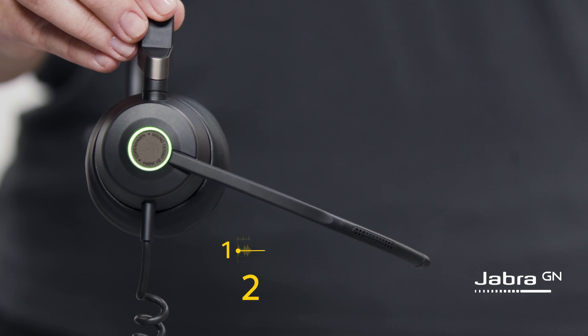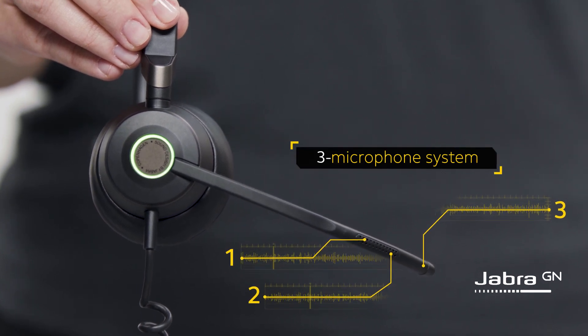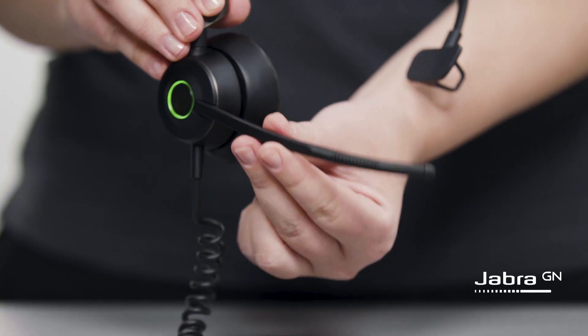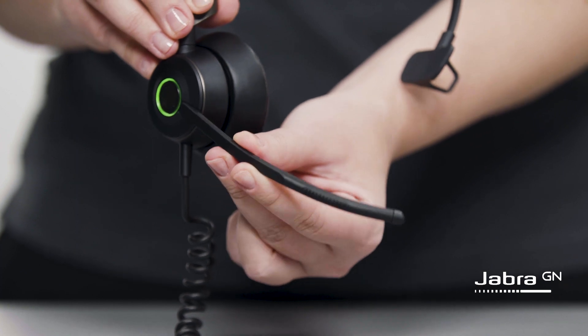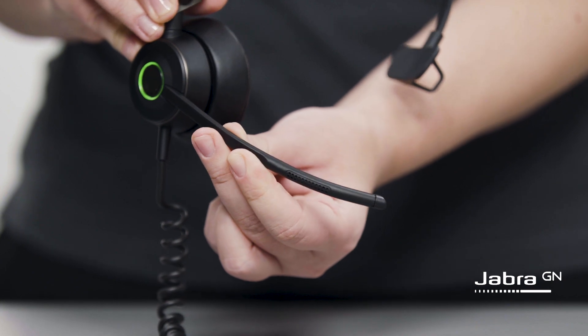The Jabra Engage 50 headset is equipped with a unique three-microphone system to filter out background noise. To get the best possible noise-canceling performance and voice transmission, ensure the microphone boom arm points toward your mouth. You can rotate the boom arm and bend the notched area of the boom arm, as shown, to ensure that it points toward your mouth.